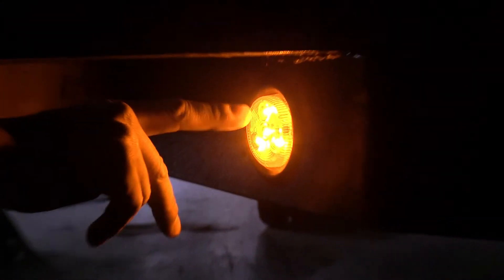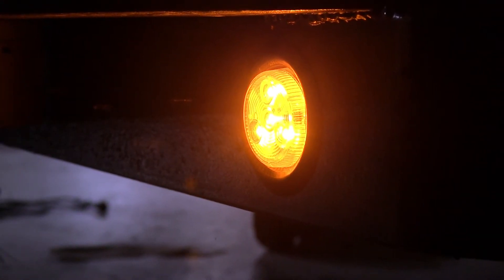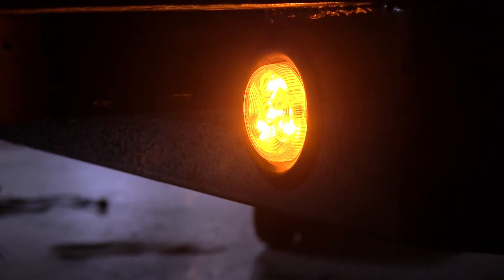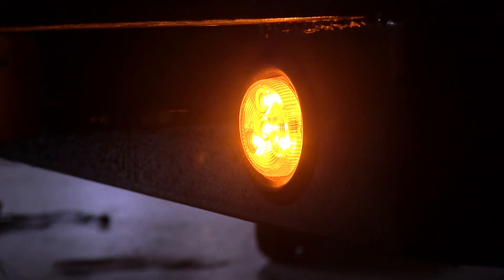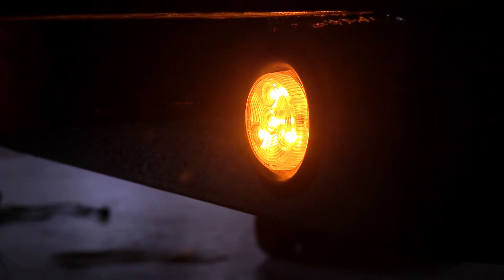You'll notice that our light assembly has four LED diodes inside of it. What's great about LED lights compared to incandescent lights is that LEDs last up to 50 times longer and we don't have to worry about any brittle filaments inside becoming damaged as our trailer travels over rough roads.